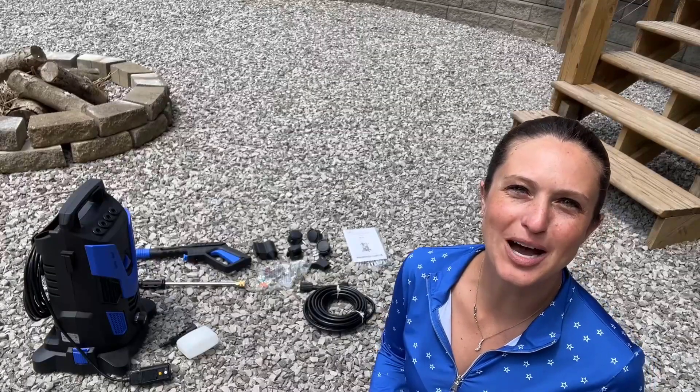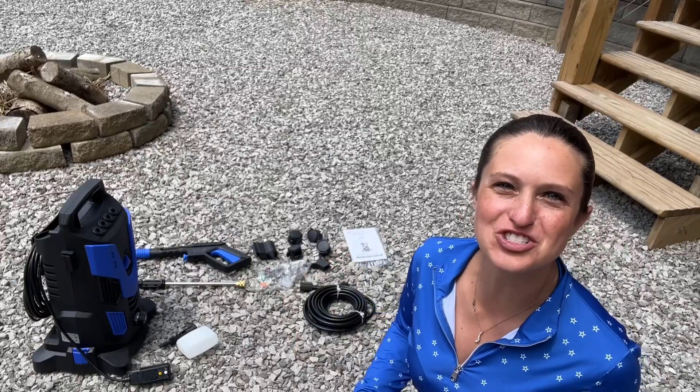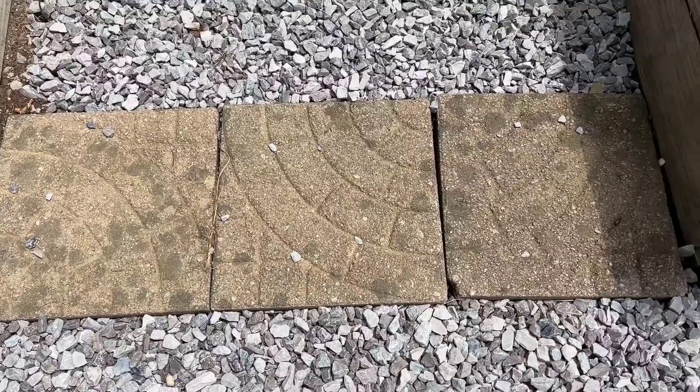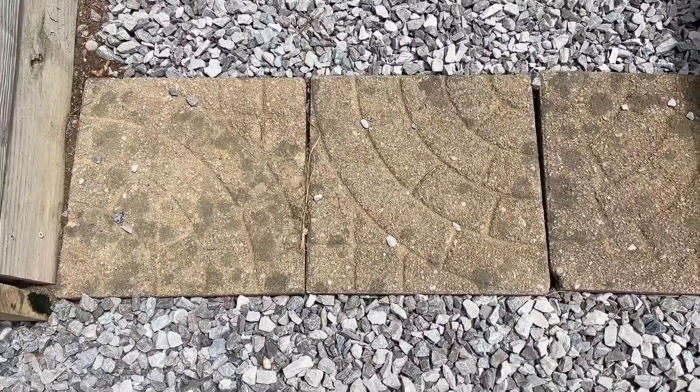Hey everyone, today we're checking out my new high-pressure washer. We have a lot of concrete and stone to clean here today, so let's check out how well it works. These are going to be my main focus — these type of tiles we have here. As you can see, they're extremely dirty, so let's go ahead and clean one and do a before and after for comparison.